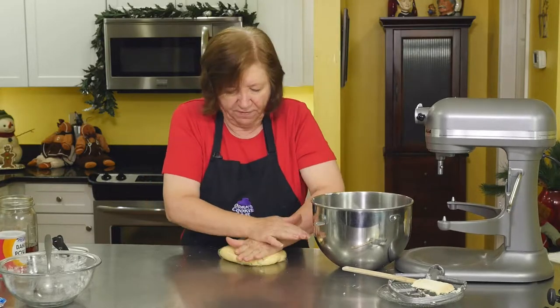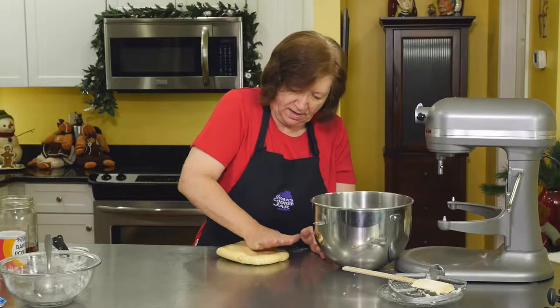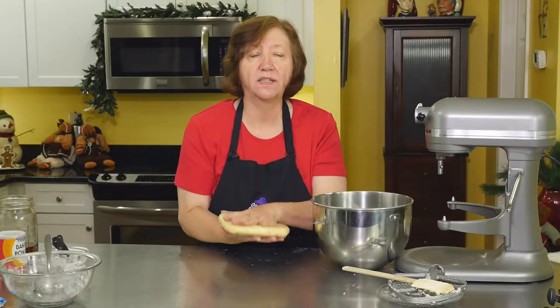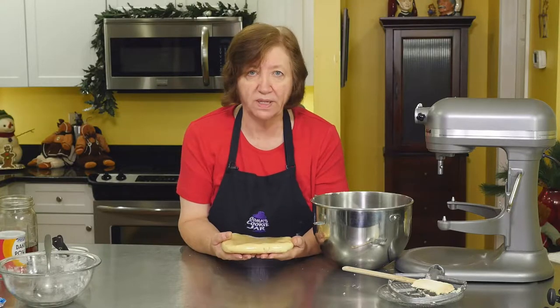I like to give it a nice flattening — it gives me a head start on my rolling. Into the refrigerator 20 to 30 minutes, and then I'll come back and show you how to form the wreaths.